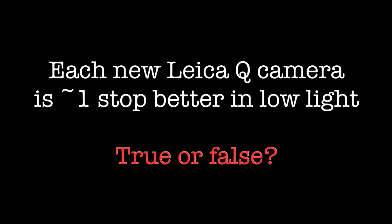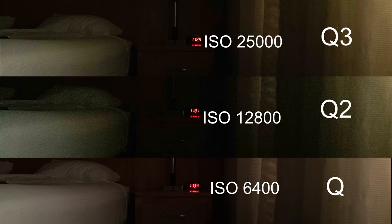With each new camera iteration, they normally claim it's one stop better than the previous model, so I did a test: Q at ISO 6,400, Q2 at 12,800, and Q3 at 25,000. The Q3 performs very well in low light. I then did the same test one stop higher — 12,800, 25,000, and 50,000. Again, the Q and Q3 photos look acceptable, while the Q2 appears slightly darker and slightly more noisy.